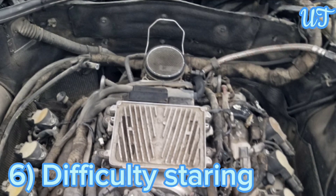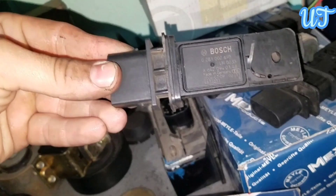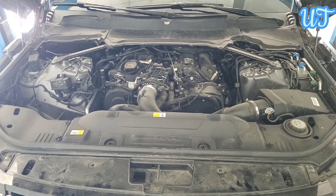Sign 6: Difficulty starting or turning the engine over. If you are having trouble starting your car or getting the engine to turn over, the air-fuel mixture might be off balance. All vehicles are very sensitive to proper air-fuel mixture and may have difficulty starting if it is caused by a bad mass air flow sensor.